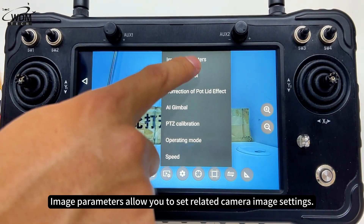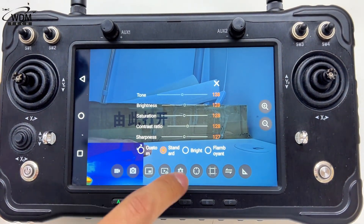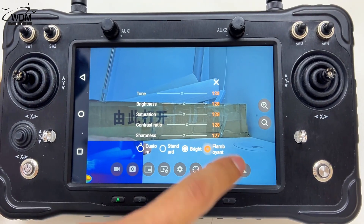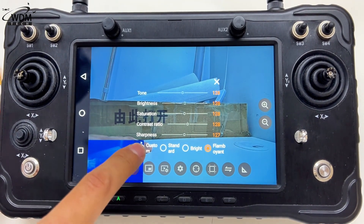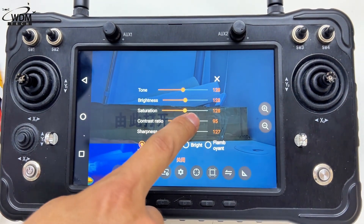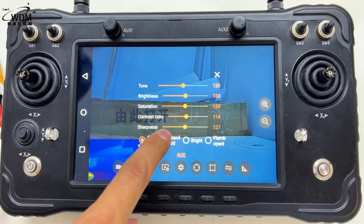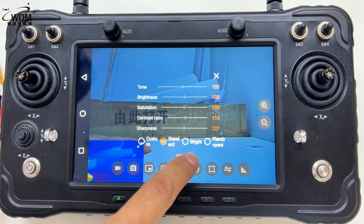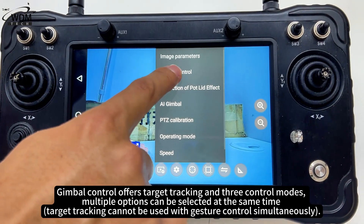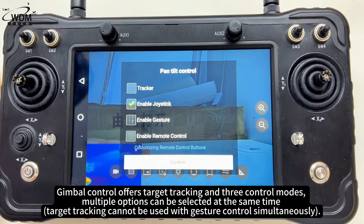Image parameters allow you to set related camera image settings. Gimbal control offers target tracking and three control modes, and multiple options can be selected at the same time.